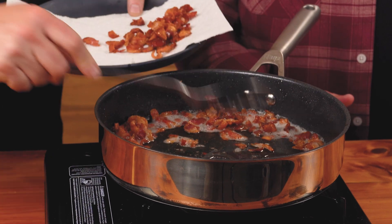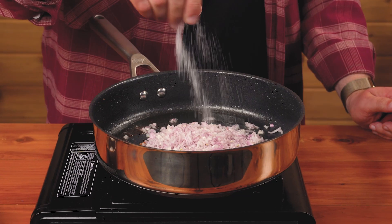Once the bacon cooks through and releases its fat, we're going to spoon it out. Then we're going to add our minced shallots and let them cook in the bacon fat.